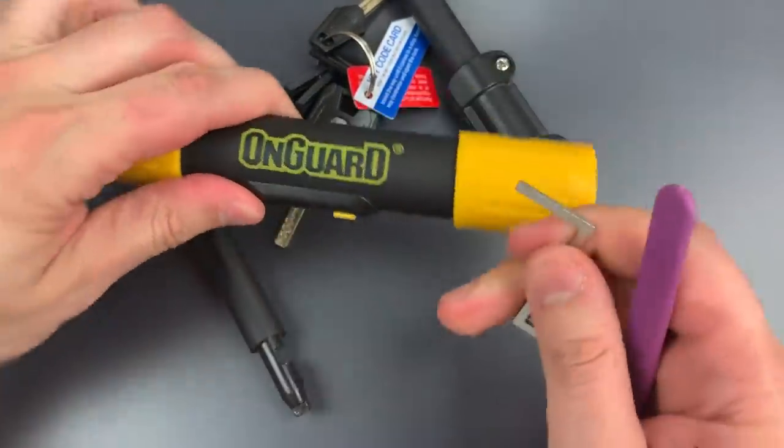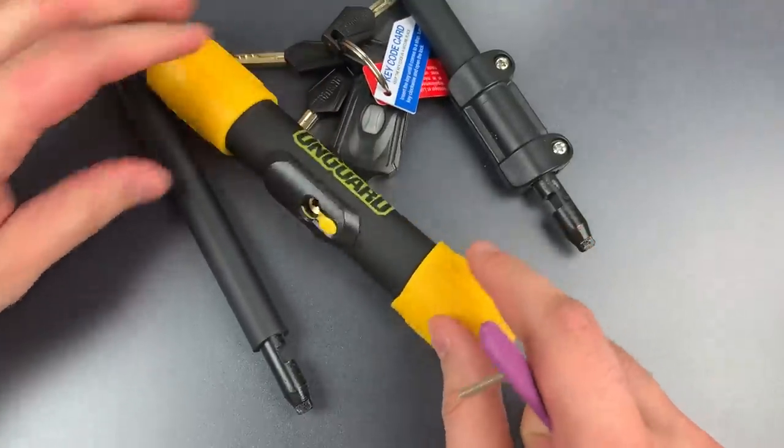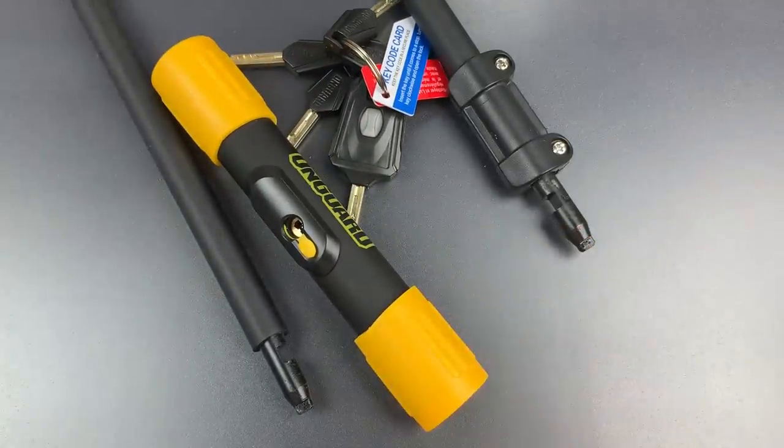I've said it before on these OnGuard locks — once you figure these cores out, they're really not that difficult to pick. There's nothing technically difficult about them. In any case, that's all I have for you today on this OnGuard Bulldog Bicycle U-Lock, the Model 8010LM. If you have any questions or comments about it, please put them below. If you like this video and would like to see more like it, please subscribe. And as always, have a nice day. Thank you.